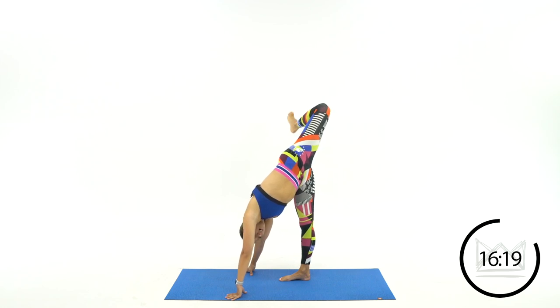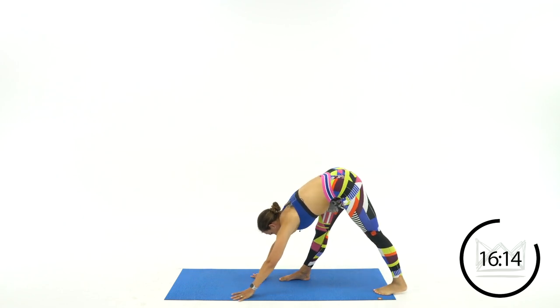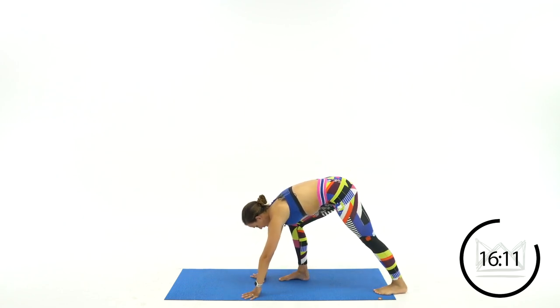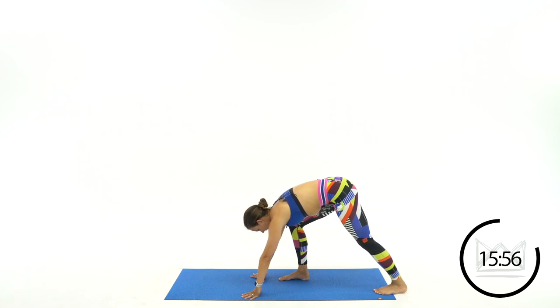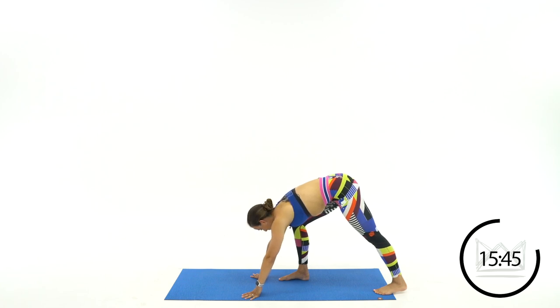Now take that top foot, reach it back behind you, and drop it down on the mat. Pin your heel down on that foot, bending your front leg. We're going to spend some time here on the calf. I know some people said their ankles and calves were tight this week — pretty much everyone said their legs were tight — so I'm going to work on all of the areas around those lower body muscles.